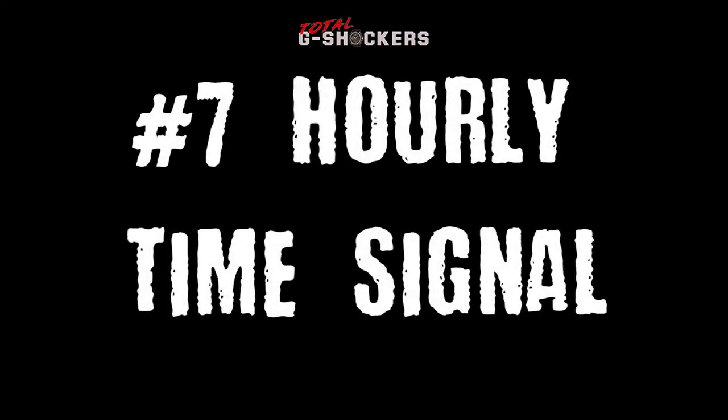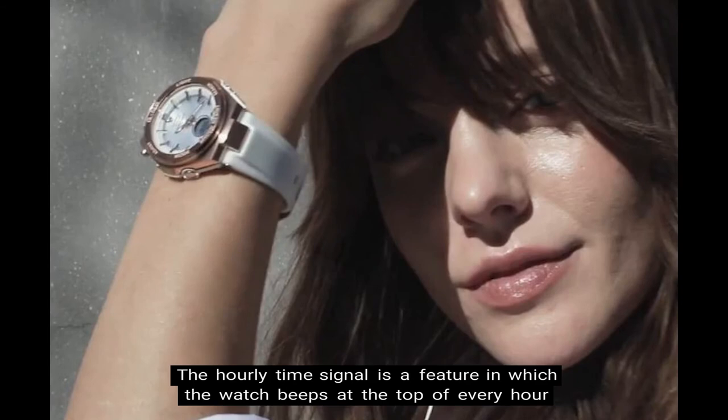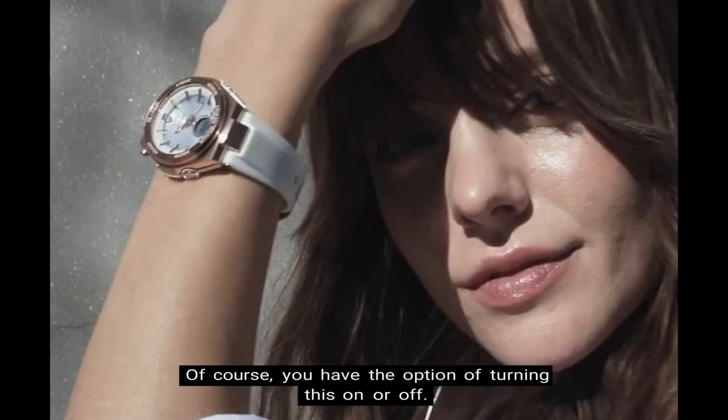Number 7: Hourly Time Signal. The hourly time signal is a feature in which the watch beeps at the top of every hour. Of course, you have the option of turning this on or off on your watch.